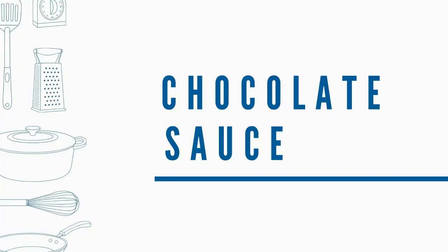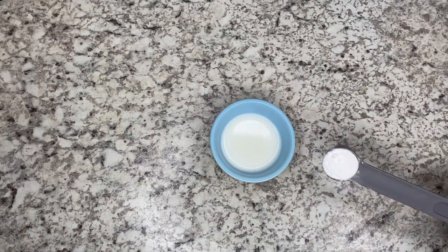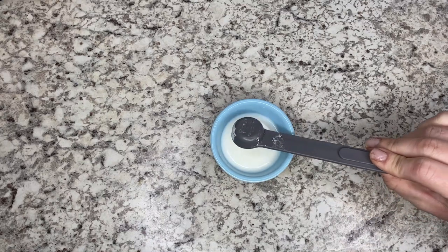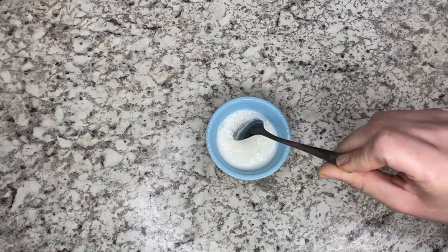Let's move to the chocolate sauce. First we're going to make a slurry using two tablespoons of the milk and one teaspoon of the cornstarch. We're going to mix really well and then set aside.